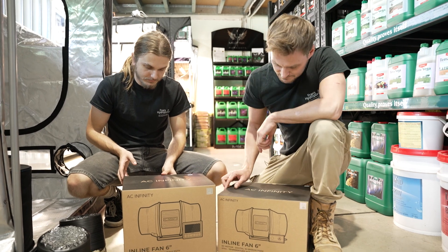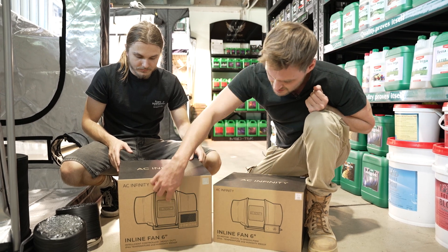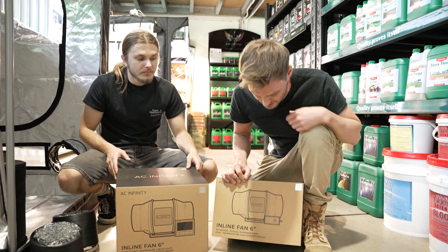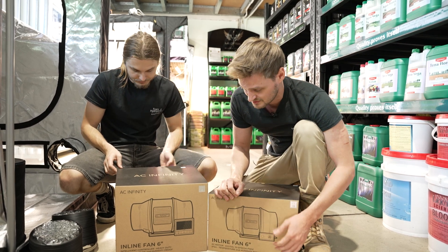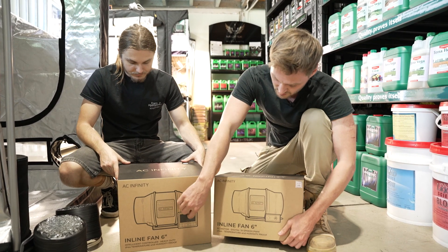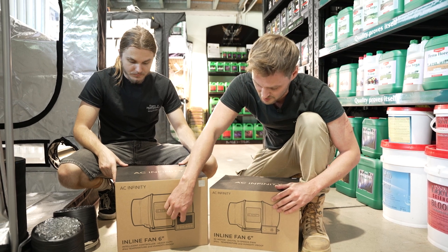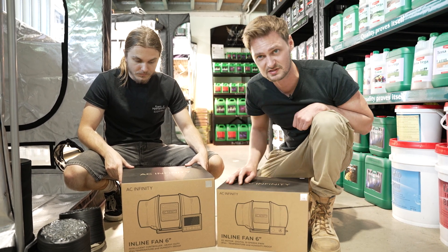The AC Infinity six-inch fans come in two options: the T6 and the S6. The T6 has the AC Infinity Bluetooth controller — you can set it manually but the app is much simpler. The S6 is just a standard fan with a manual speed controller. Both are 10-speed fans. For this tent setup they'll run through the controller, so you won't actually use the hand controller. The controller also functions as your hygrometer and timer.